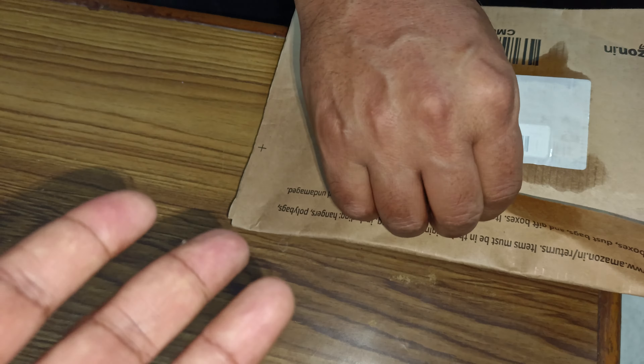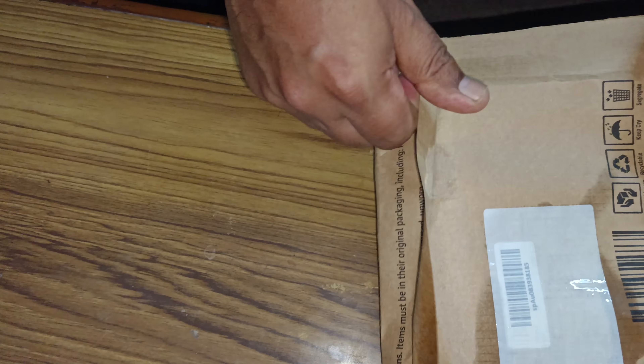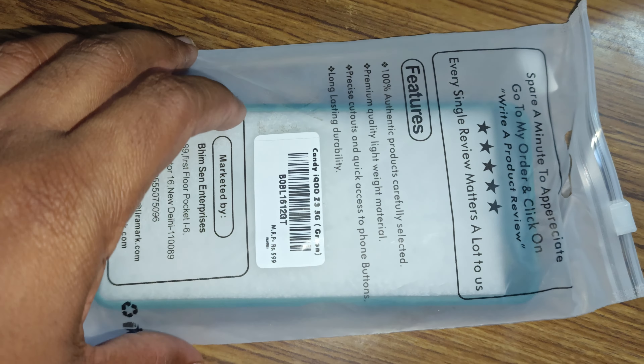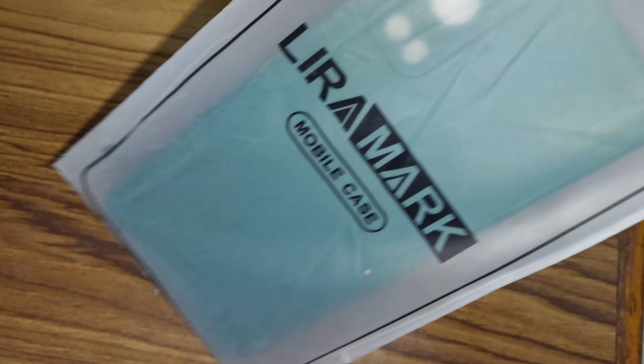Hey, what's up guys. In this video I just want to show you — basically I have the phone here, this is the iQOO Z3 5G's case, so this is how it looks like. There's a nice ziplock as you can see.